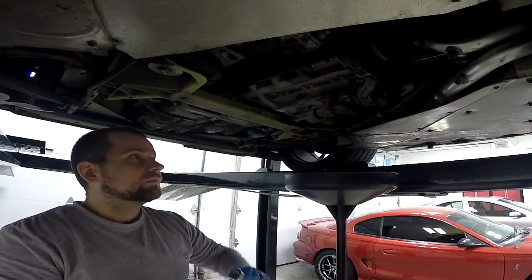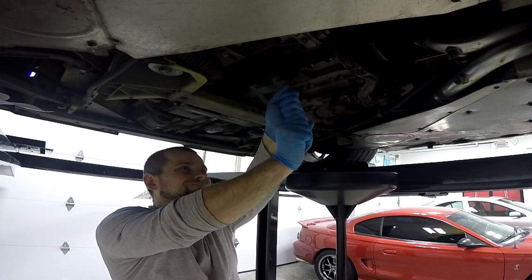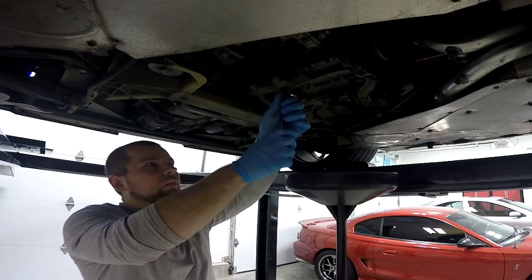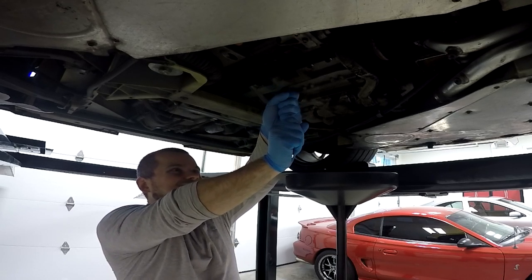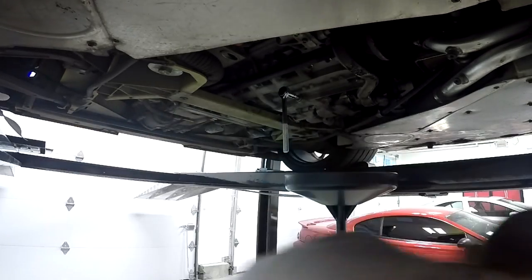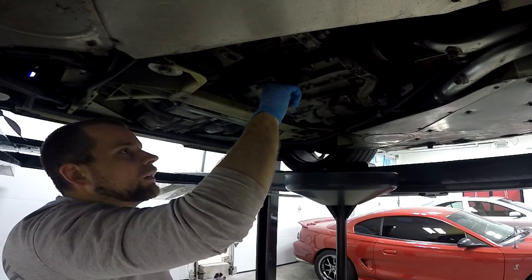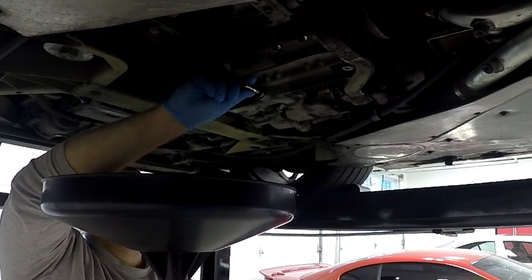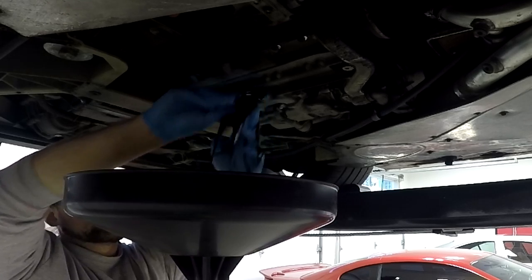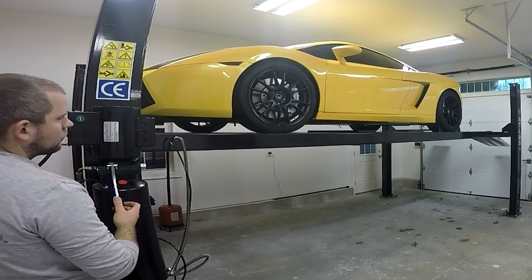Now we go ahead and remove the second drain plug on the bottom of the engine to drain the rest of the oil. This one didn't come out as easily — it took a good 10 minutes and a few different approaches to get it to budge. I tried extending leverage with another wrench, then put my full body weight into it and finally got success. It shouldn't be on there that tight, so I'm going to be extra careful not to over-torque it when I put it back on. I removed the drain bolt by hand, placed the drain pan, and let the oil drain out. Once all the oil is done draining, I reinstall the drain plug hand tight.